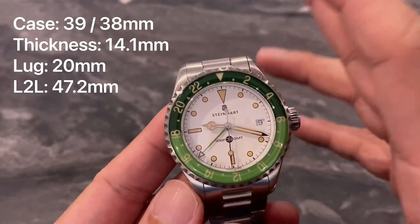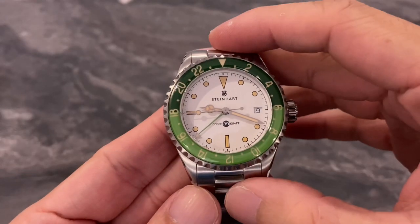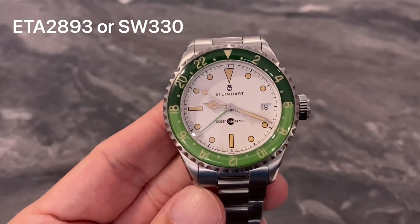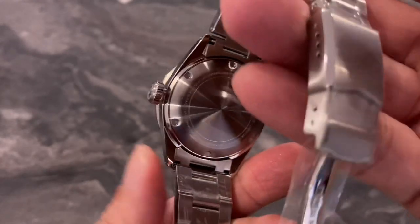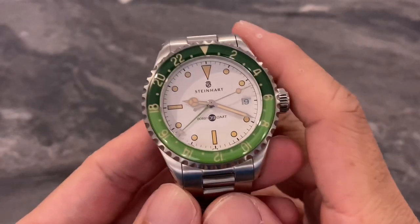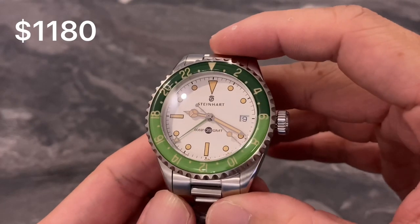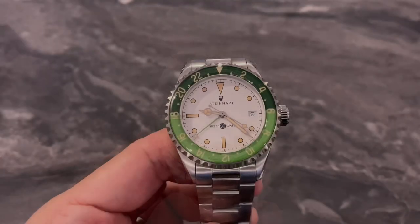The Ocean 39 GMT is a Swiss made watch, housing either the ETA 2893 or Selita SW330, depending on which batch you're getting or movement availability. This watch is rather affordable for a Swiss made GMT — it goes for just under 1,200 Singapore dollars, and you can get it from our boutique.